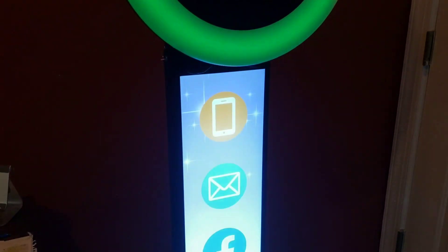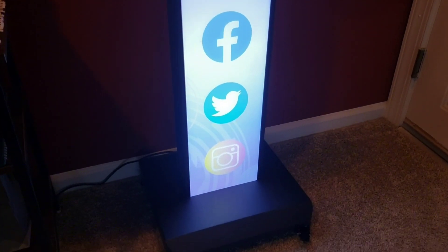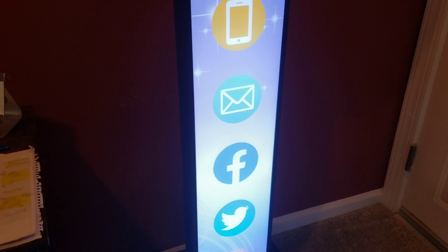Again, the unit — you can see it is not very big. It's pretty sleek. It's light.